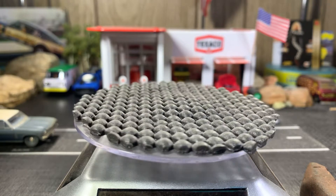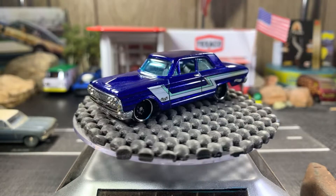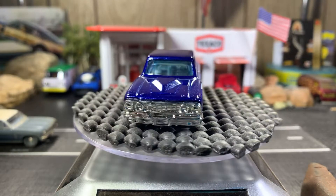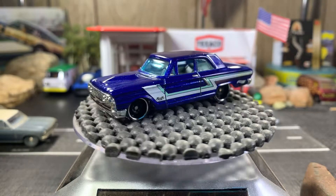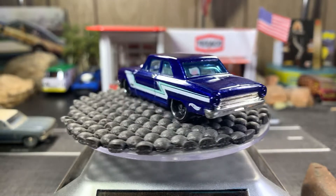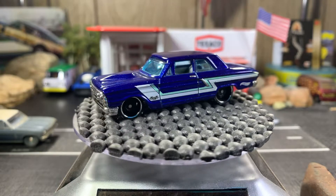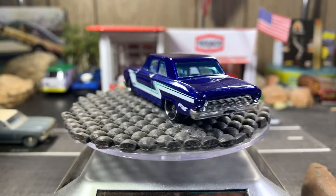This is a Ford Thunderbolt — I have three of these in my collection and they're all loose. I didn't even realize I had them in two different spots. I'm going to try to get some markers so I can do the headlights and tail lights in red and gray. Beautiful Ford Thunderbird — it's a little late and it's been a great day until this happened, but everything's well and it all got cleaned up.